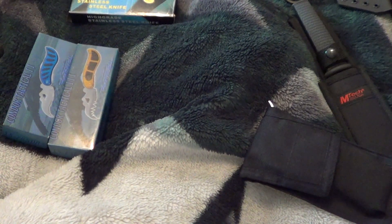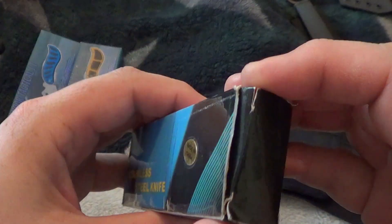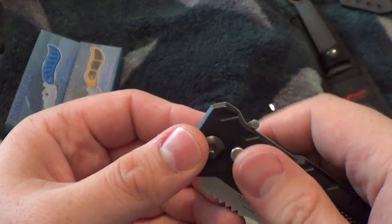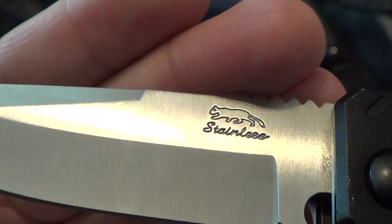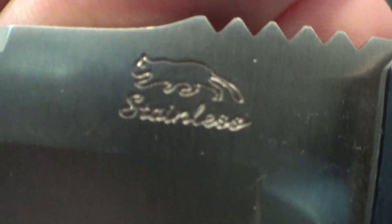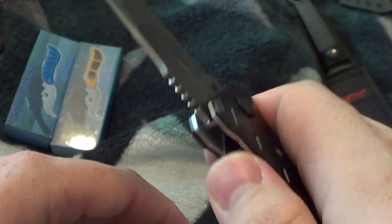Alright, Swamp Cat Auto — I had to duct tape the box because it fell apart. Got this on Blade Ops, it's a Swamp Cat. It says Stainless Lobo on it. It's got a lock here so you can't close it accidentally, or lock it so it won't come out. This one is $20 even.